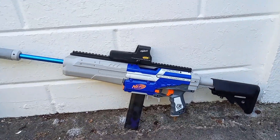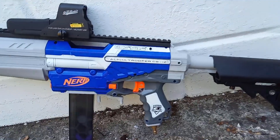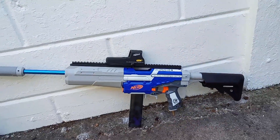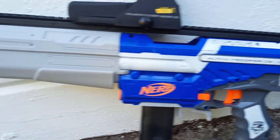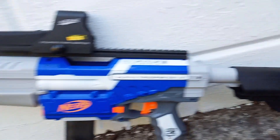This is my latest blaster, fresh off the workbench. As you can see, it's an Alpha Trooper but with the front grip missing because it uses a super core in there. It has some other various features as well as some bodywork, so I'll just run through them now.